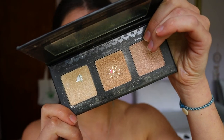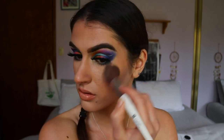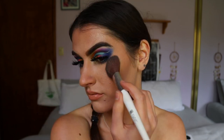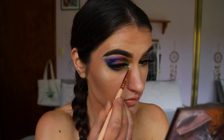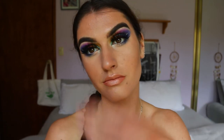Now my favourite part — highlight! I take two shades from Violet Voss. First, Star Glow (the middle shade) all over the high points of my face, also using it to make the bronzer look glowier and dewier rather than matte. Then Moon Gleam, the lightest shade, on the very high points of the cheekbones, tip of the nose, cupid's bow and lip. Finally I set everything with the Kat Von D Lock It setting spray.